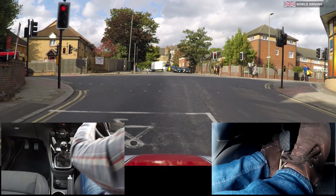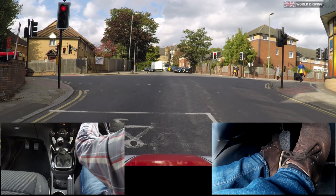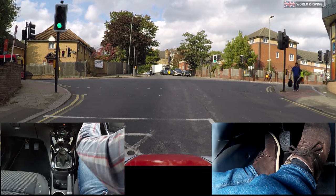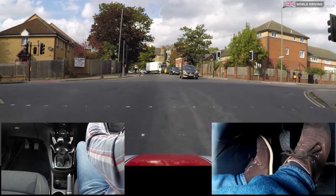The pedestrians have a red man now so I'm next. Clutch down into first gear, setting the gas, biting point, parking brake down, clutch slowly comes up.